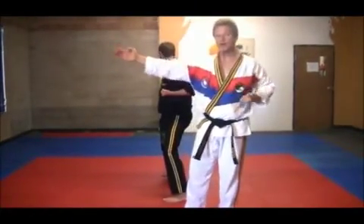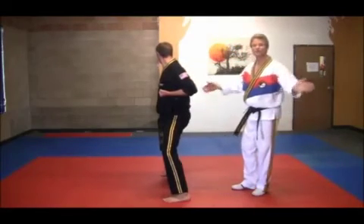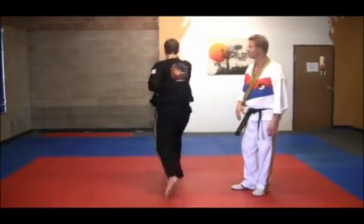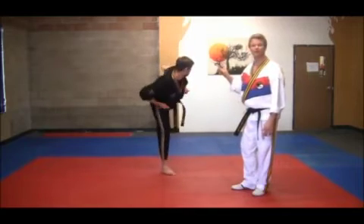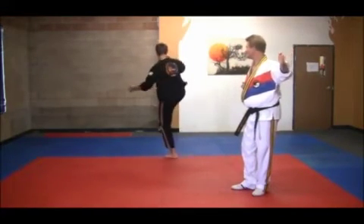So it's a knife hand striking with the back of the palm. Next, he's going to do a target kick with the left leg into a side kick without putting the foot down. Repeat — kick, kick.